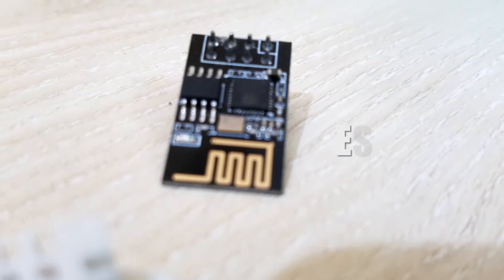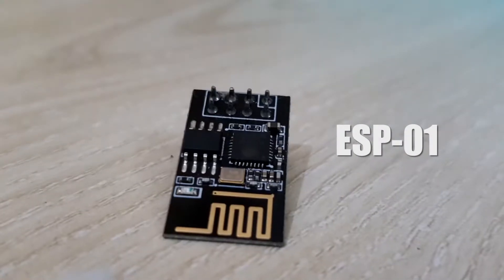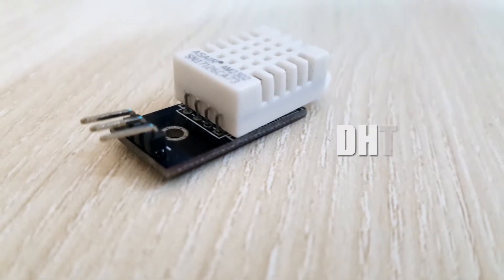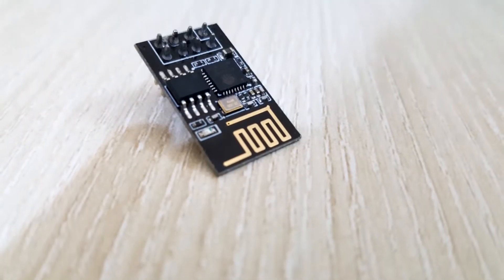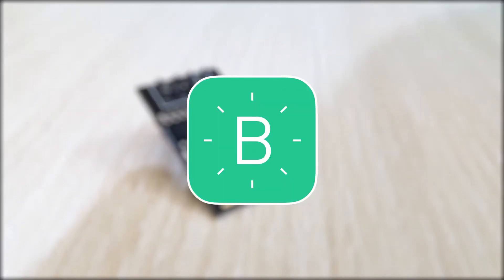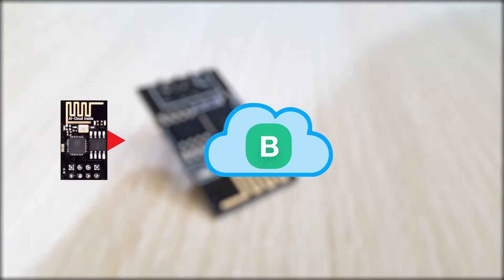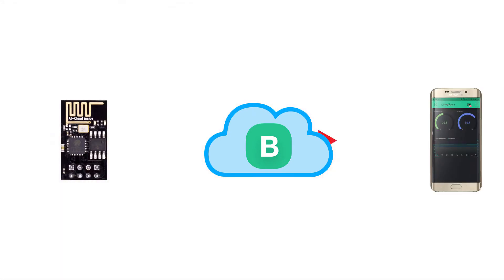This ESP module works almost similarly like NodeMCU boards, but it has fewer I/O pins. My plan is I'll use the DHT sensor module with the ESP module, and monitor the data by using the Blynk app. Blynk combines a cloud IoT platform, so the ESP module will send the data to the server, and we'll receive it on our phone by using the Blynk app.